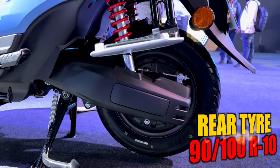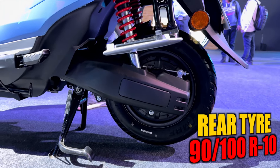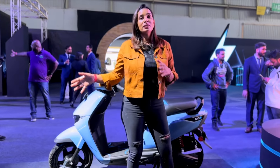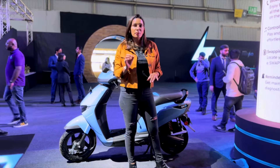The boot space requires the ignition to be off to open it — you won't be able to open the boot space otherwise. The boot space offered here is 26 liters.